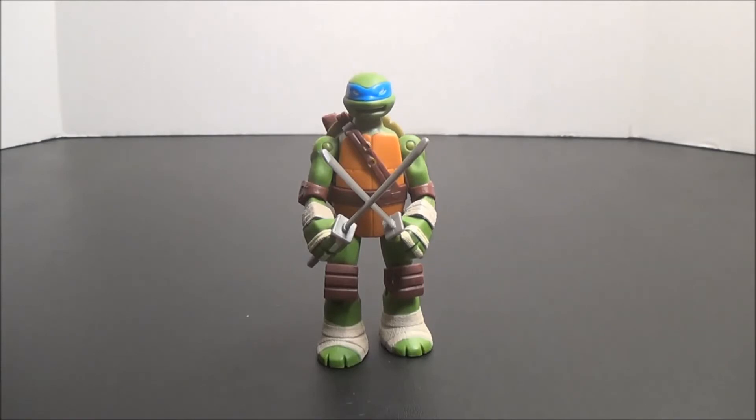That pretty much does it for this review and for the reviews of these four figures. Up next is the big crossover versus review on the 8th, the day the new movie is released, so check back for that. If you enjoyed the video, please like and subscribe, and leave a comment down below. In the description you'll find a link to my blog, my Twitter, and my collections video — check that out, and if you see anything you'd like me to review, let me know. This has been AwesomeJohn22, and I'll talk to you guys later.